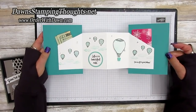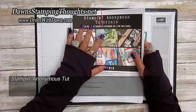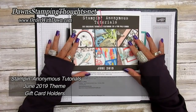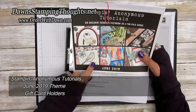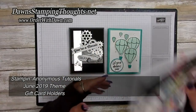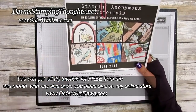The idea of this card came from the Stampin' Anonymous tutorials. These are tutorials that I get together with five other talented Stampin' Up demonstrators and we form six tutorials every month, brand new. This month's theme for June is gift card holders. I took one of the tutorials and tweaked it a little bit to make another style, so it's totally different than the ones in the tutorials. You can get these for free when you place any size order at my online store, or you can purchase them too.